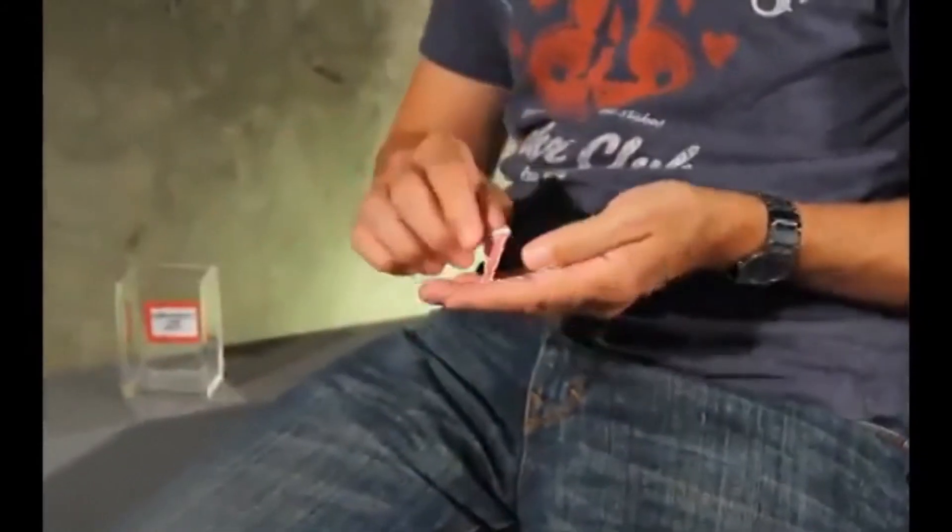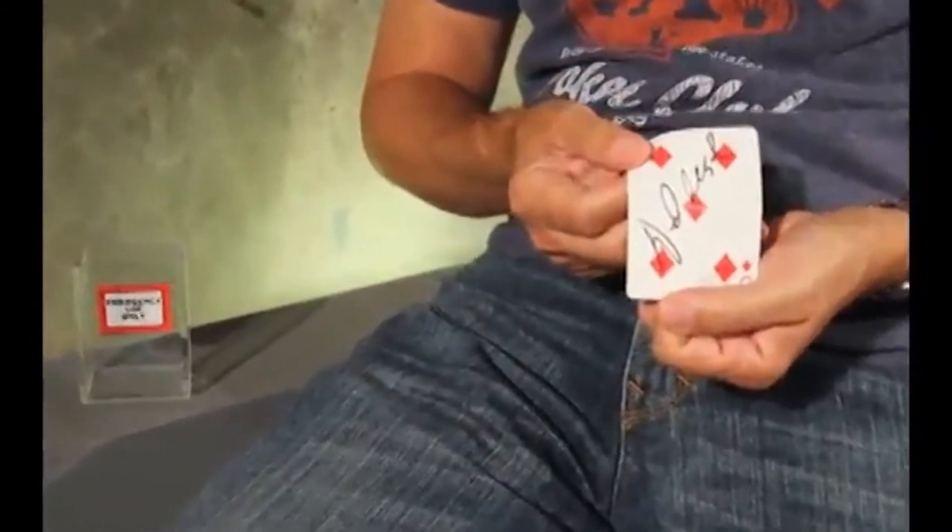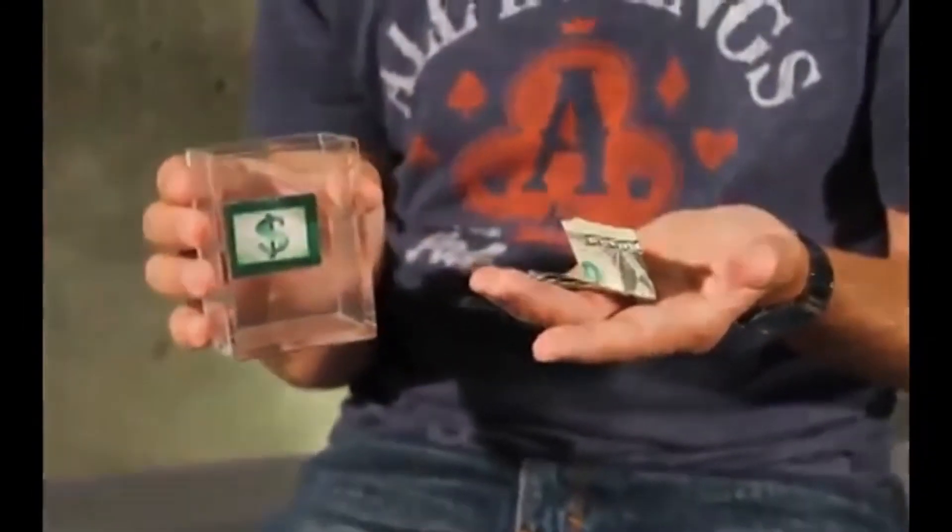It's made out of clear acrylic. And it doesn't have to be a card in there — it could be anything. It could be a bill in there for a signed bill routine, or it could be a folded file card with a prediction on it if you're a mentalist.